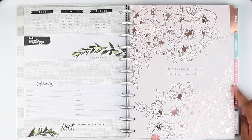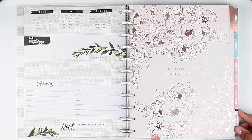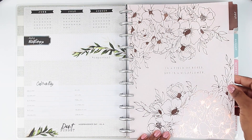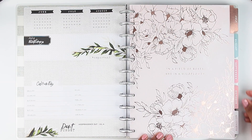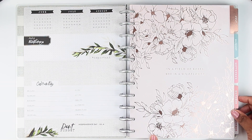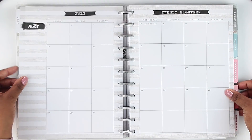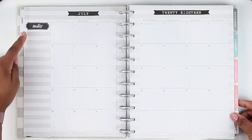Then we come to the first divider tab. I'm going to show you the entire month of July and then we're going to just show you the tabs on the remaining months. This is really super pretty — it has a really pretty gold foil floral type of theme and then it says 'In a field of roses she is a wildflower.' I love that. The tab is a rose gold color as well.